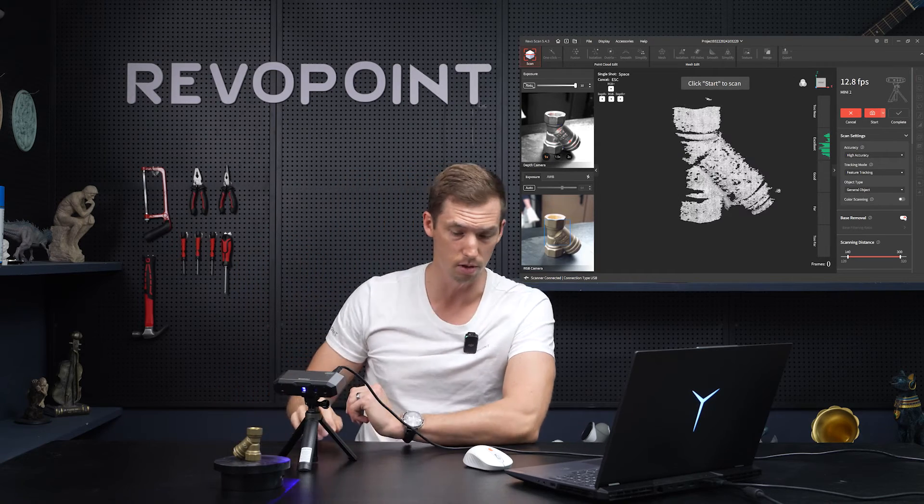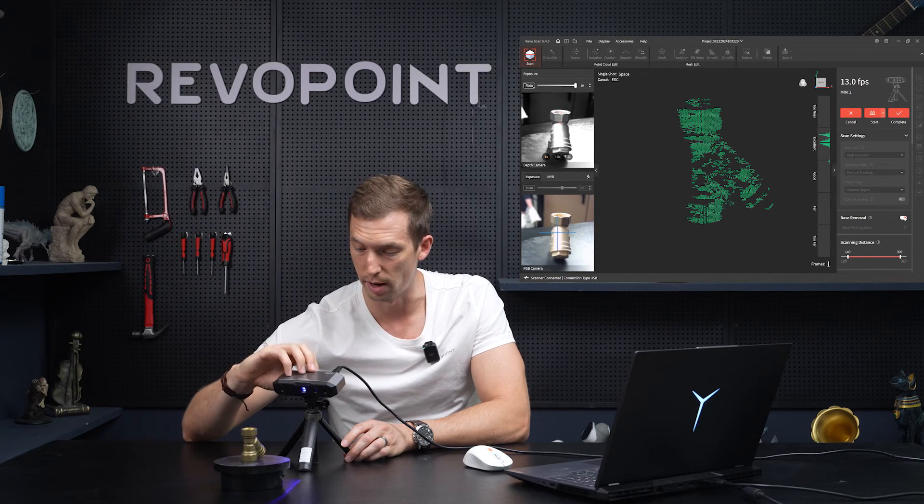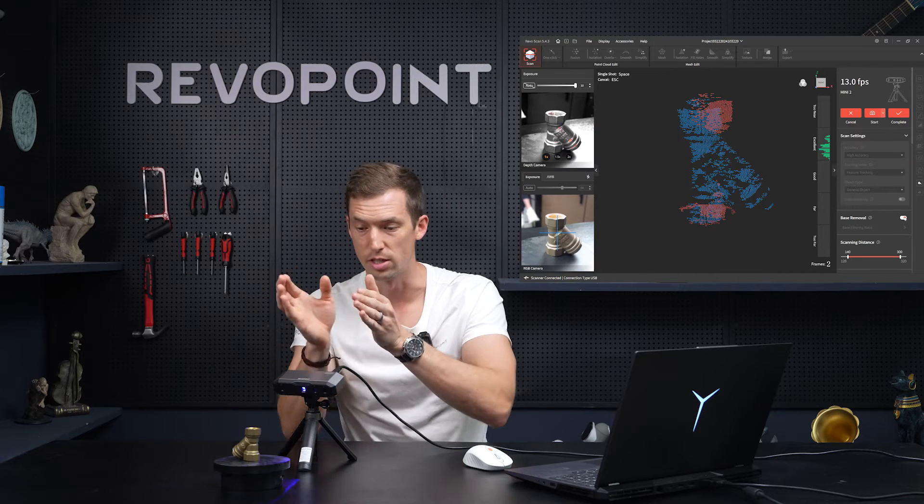Remember, like in previous videos, you want to capture at least 30 percent of the previous point clouds. For example, if I take a shot and turn it a full quarter turn, it's not going to pick it up — notice what happens: alignment error, because it's too far. With single shot mode, just gradually adjust whatever item you're scanning. Let's cancel that and start over.